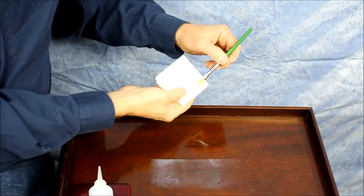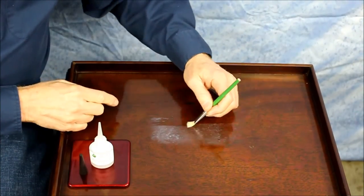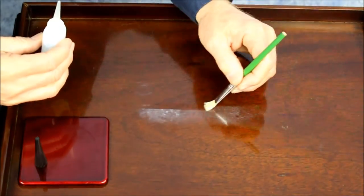If you feel that you've got your brush overly saturated, just blot it off on a paper towel and keep going. The remover should evaporate within a few seconds.